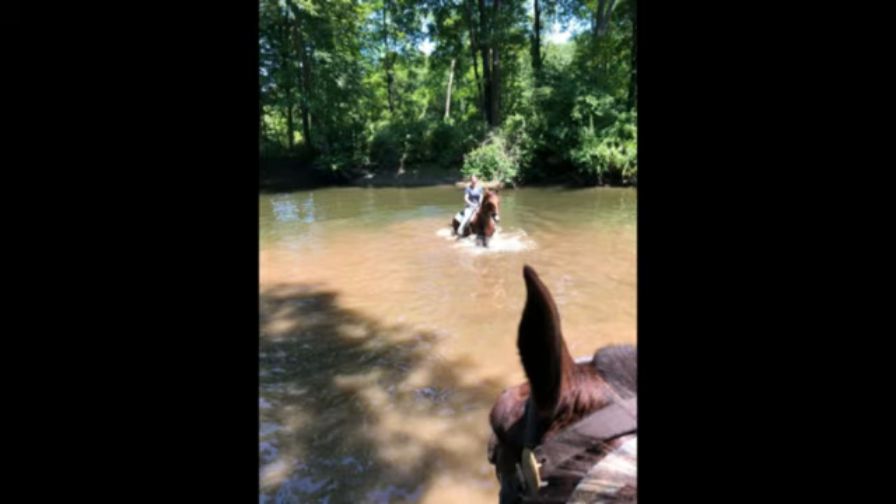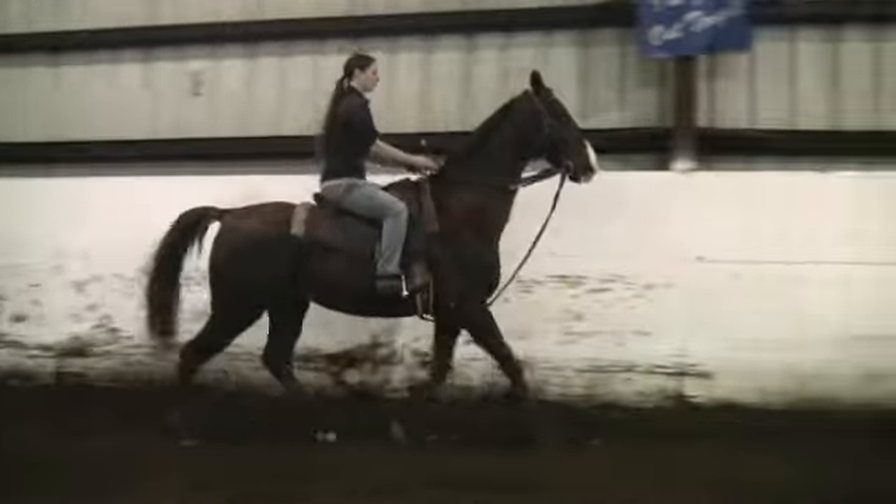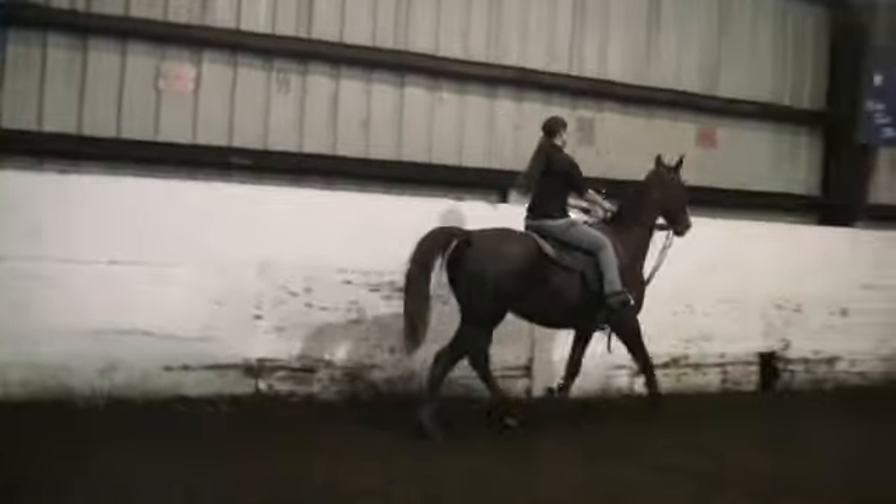This gelding walks and trots only. We've had him for quite a while, probably a year and a half now. He came in very, very thin, and he's put on quite a bit of weight.